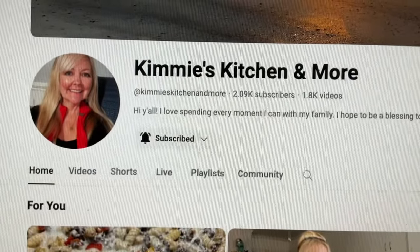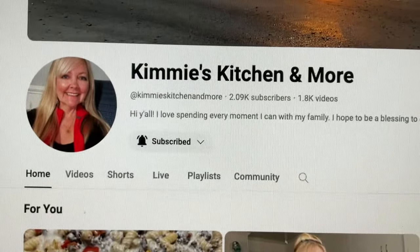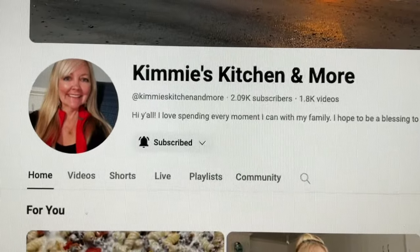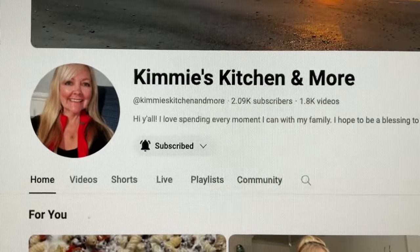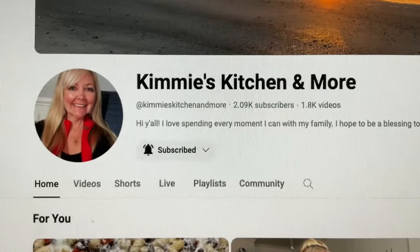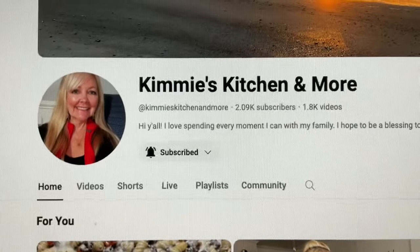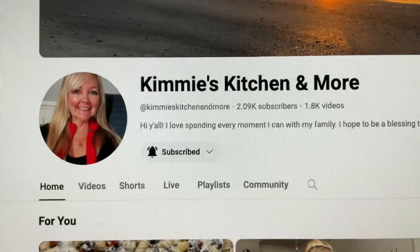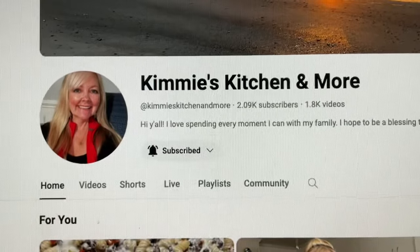It's Sunday and what do we do every Sunday? We join in with our awesome friend Kimmy's Kitchen and More. The challenge is 'What's for Dinner You All' — it's a wonderful open collab where you can put anything up you want. It can be something simple, something expensive, really doesn't matter, just share a meal and make it interesting. She is such a wonderful creator, so go over and check out her channel.